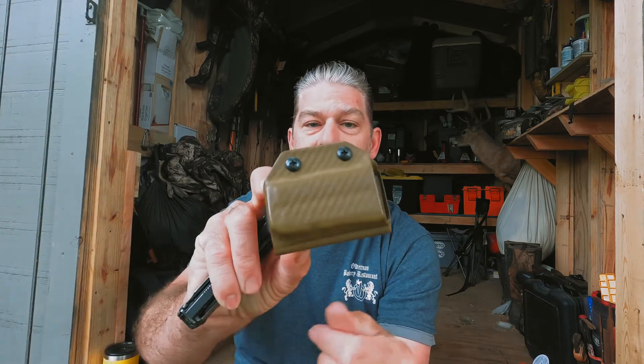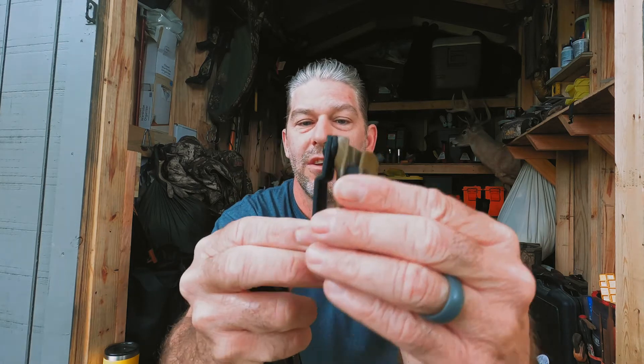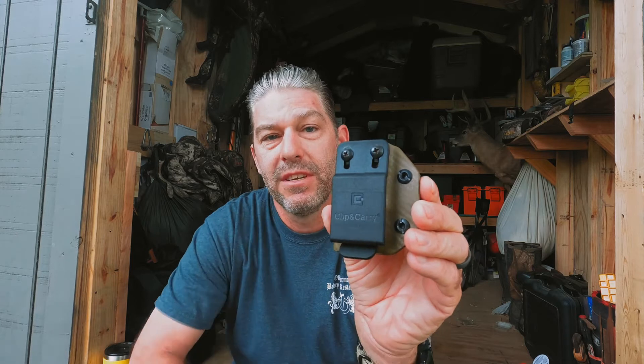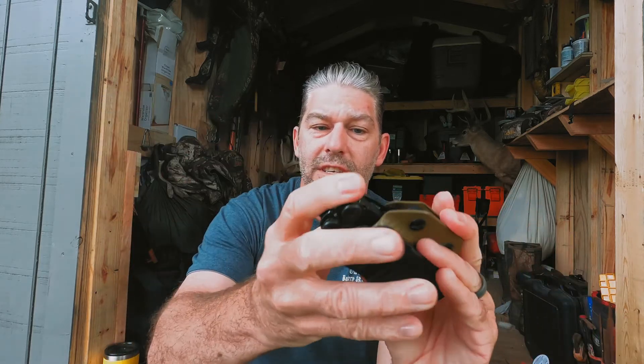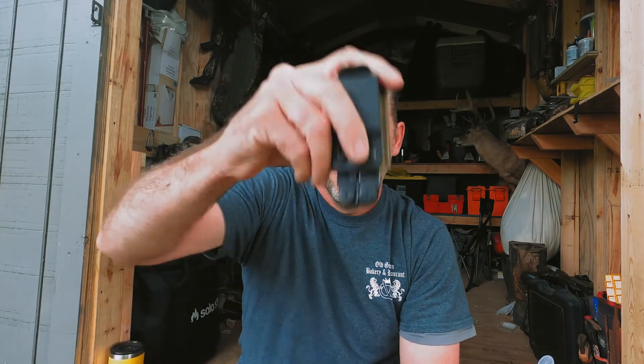It's just a Kydex molded sheath with a nice big clip on the back. It's made by a company called Clip and Carry, and this is my Leatherman Wave. You can see it just slides in and it holds it really well.